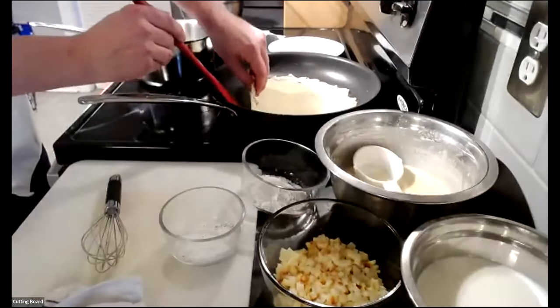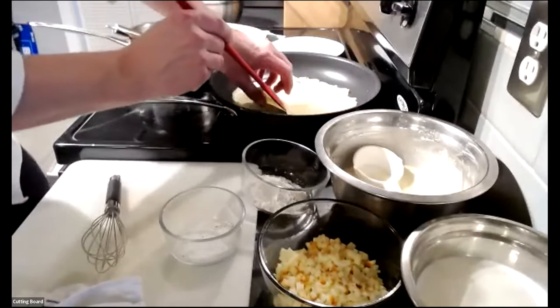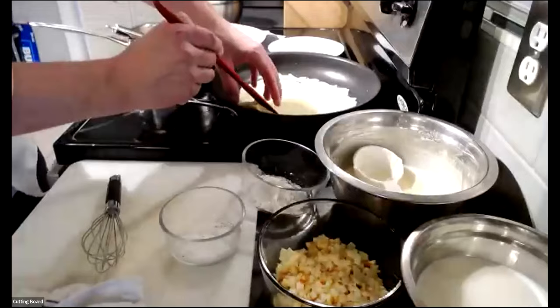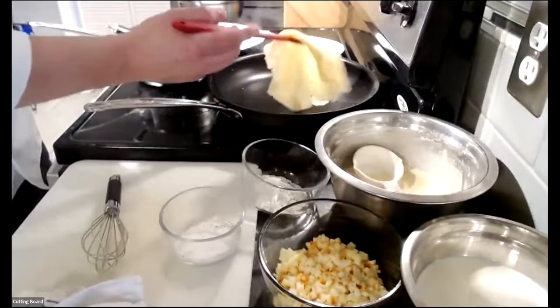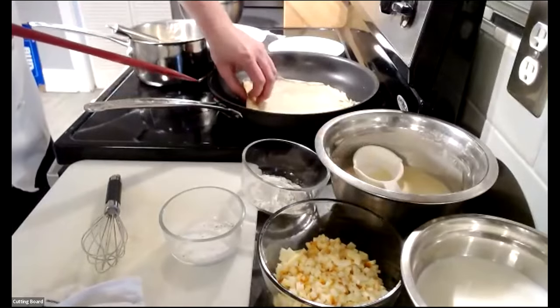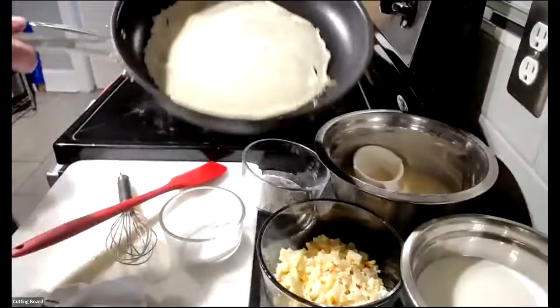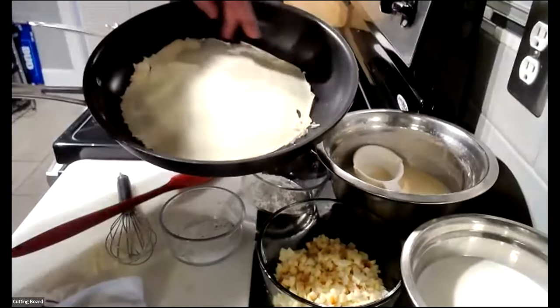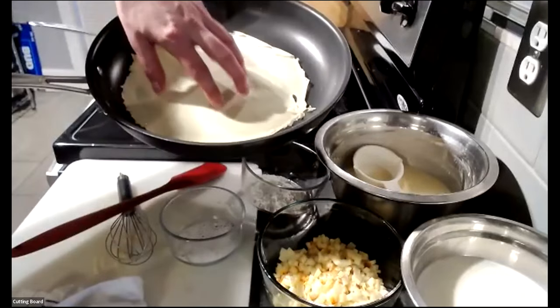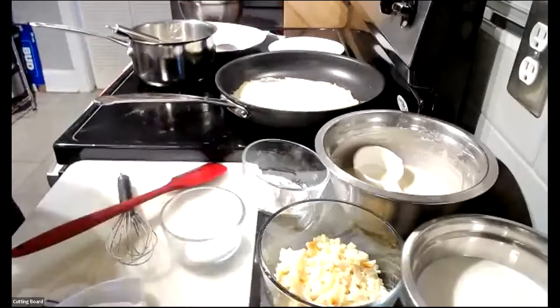Chef Dan lifts the majority of the crepe and flips it over. After flipping, he observes the pan side is cooked with minimal coloring and a nice round texture with a little crispiness around the outside. He lets it sit a bit longer to develop a slight golden brown on the second side, while keeping it malleable enough to fold later.